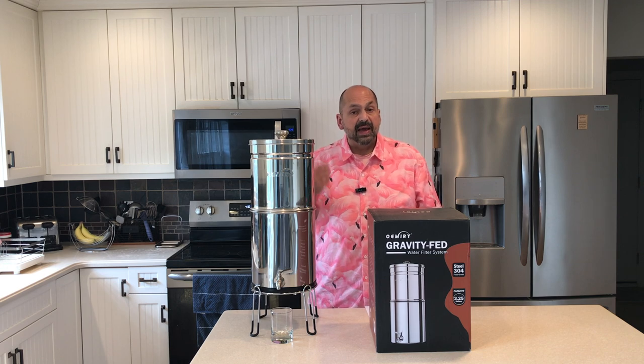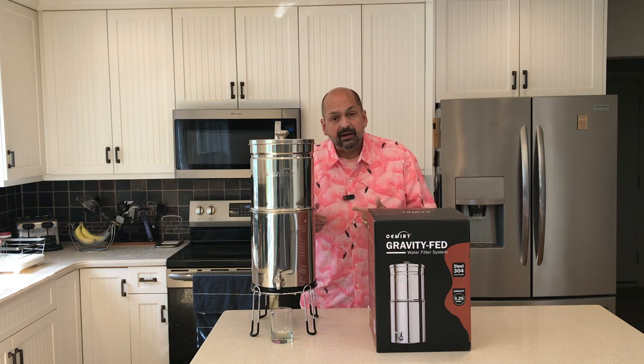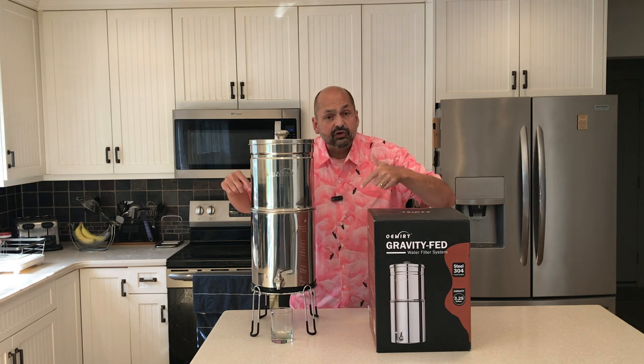Does your normal drinking water have bad taste, odor, heavy metals, or sediment? Gone. Would you like to remove inorganic salts and organic matter, but retain magnesium and calcium? This has got you covered.